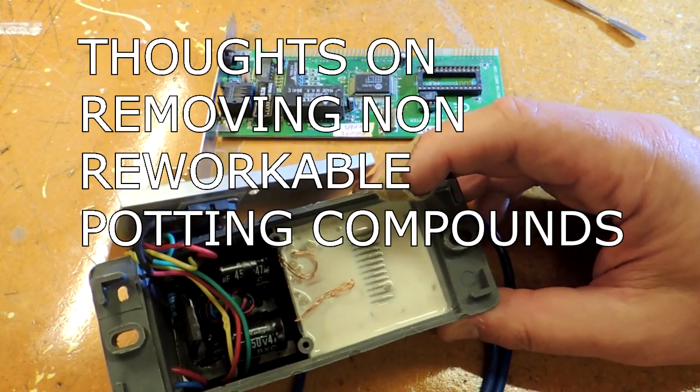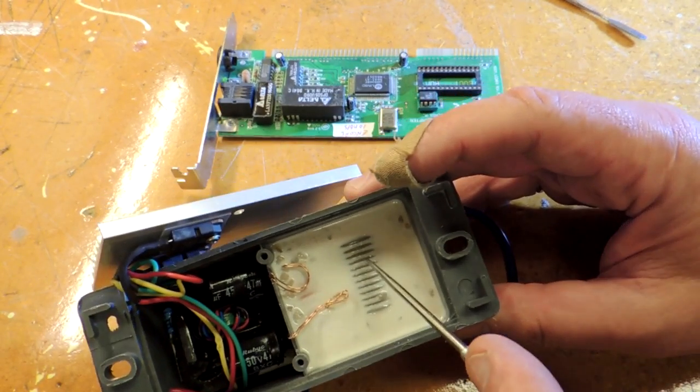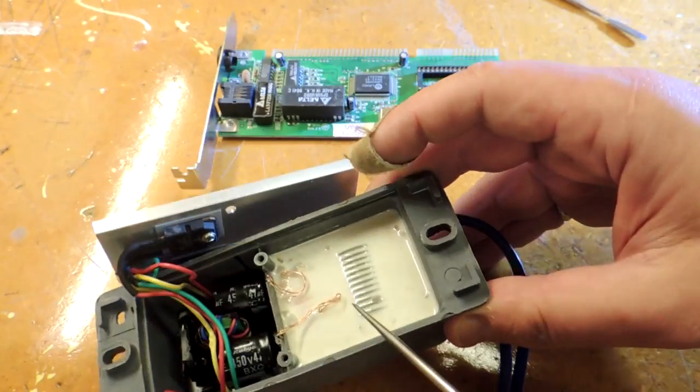Potting compounds and reverse engineering. This is an electronic assembly. You can see this white material here is obscuring a circuit which is somewhere inside this box.